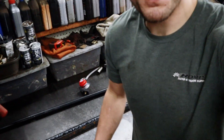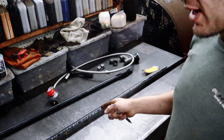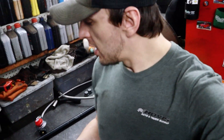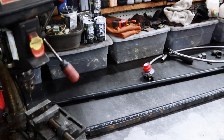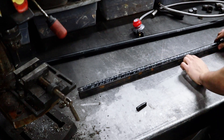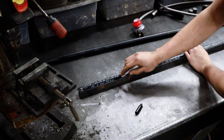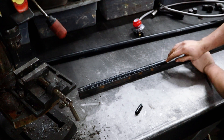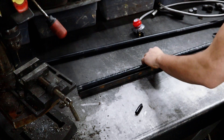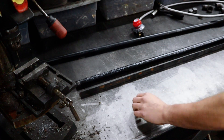Quick tip: you need to mark this pipe with a straight line but don't know how because it's round. What you do is get a piece of angle iron, set it up on there, and now you've got a nice flat straight edge. You can just take your marker and now you have a good indication of exactly where you need to drill your holes.